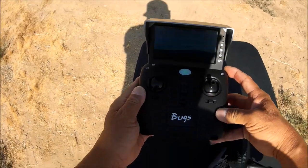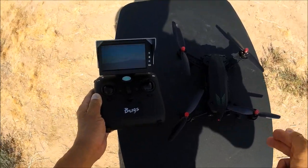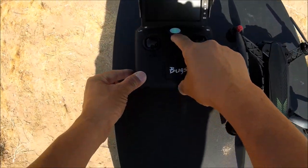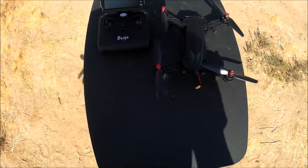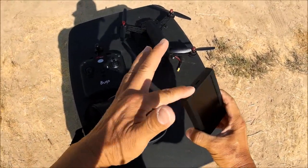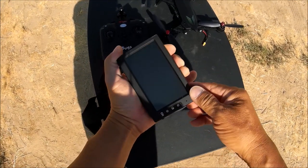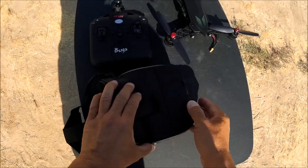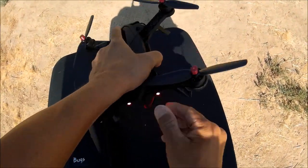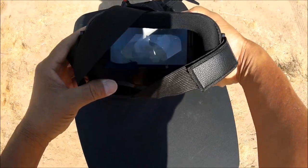Hitting the record button to save that flight footage onto the micro SD card. Turning off the monitor and unplugging the quadcopter. The transmitter alarm sounds when you turn it off. Now we're ready for some goggles FPV — removing the sunshade from the monitor, opening the MJX goggles, turning on the monitor, sliding it right in, and closing it up.